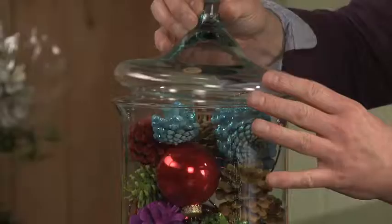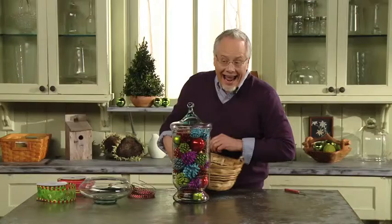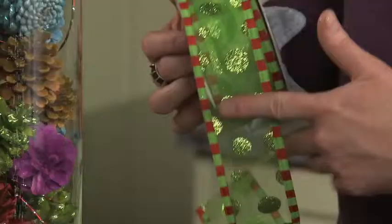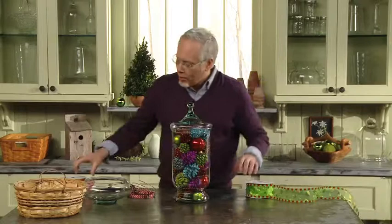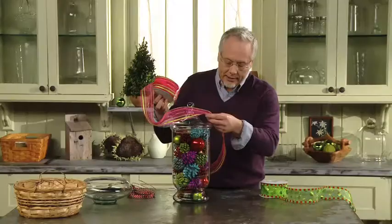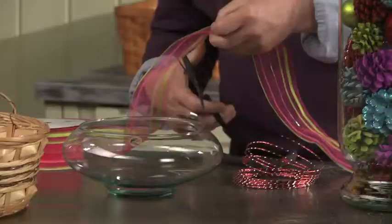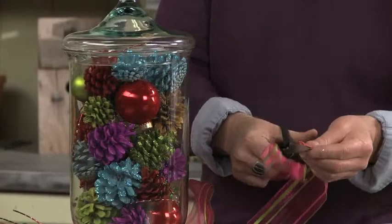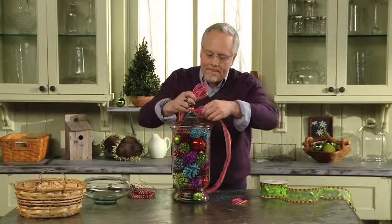Our lid fits on top and we can accent it with some ribbon. Because we've used the glitter and all of the fun festive colors, we could use something modern that would still have a very strong traditional Christmas feel, or we could make it really contemporary using the pink and chartreuse green. I'm going to use that one today. We'll cut it at a dovetail and tie it around that great hand-blown apothecary top.